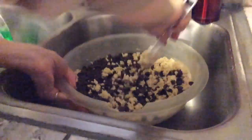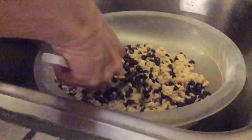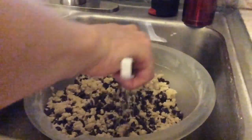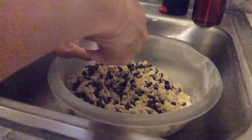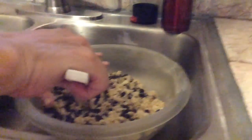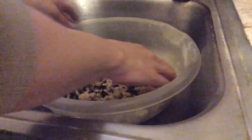Welcome back to part two of making the chocolate chip cookies. We just added the chocolate chips in — extra! So this is part two. Sorry that we had to make two parts; it's just because we had ten minutes on one. And now we hope we don't have ten minutes on this one.